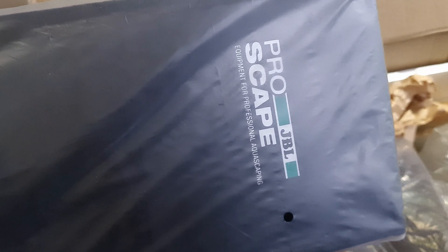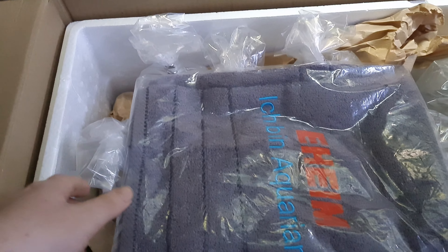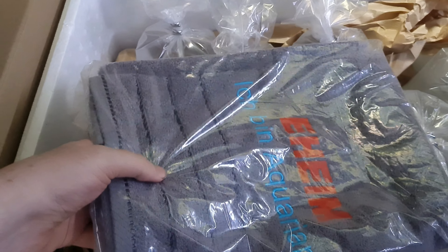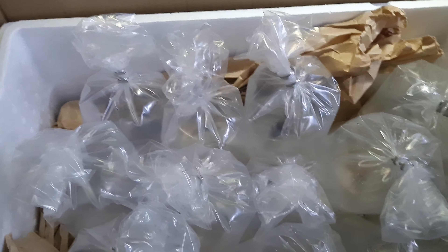We've got a Pro Aquascape JBL freebie - whoop whoop! And a free towel as well. That's really kind of them, they didn't need to do that.